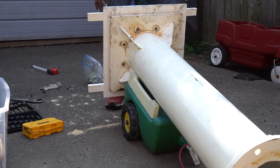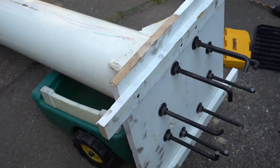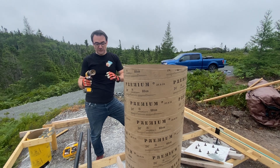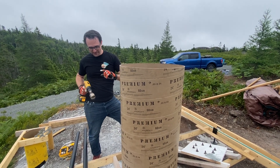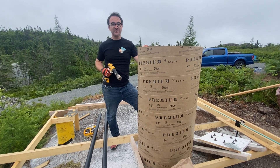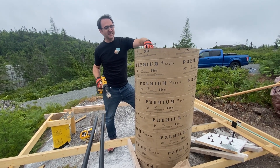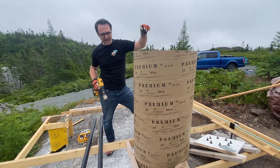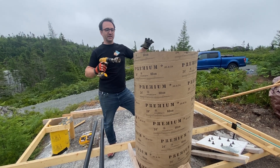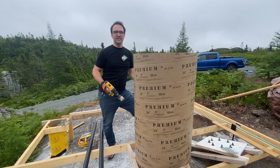Now we're going to do something a little bit fun and a little bit sketchy — I've got a two-inch hole saw here. What we're going to do is drill two holes into the tube, because we need to run these pipes inside the tube before we pour the concrete. These will handle the data and the power in separate tubes so that there won't be wires running outside of the pier.